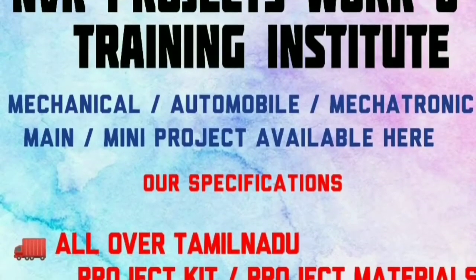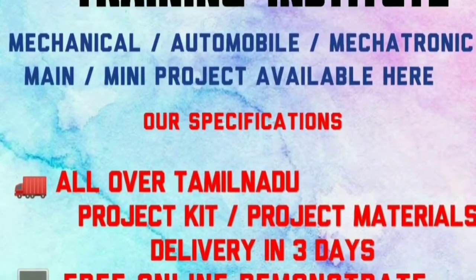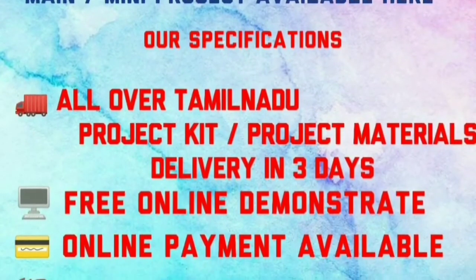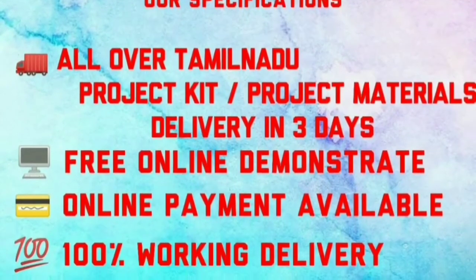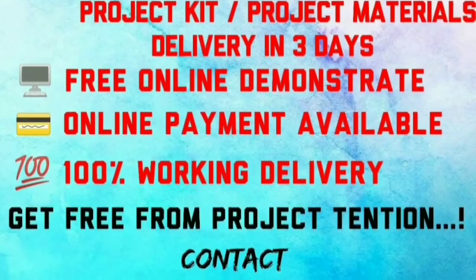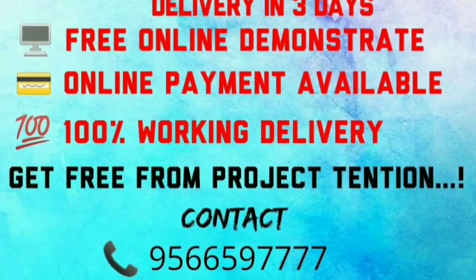In our institute, we provide mechanical, automobile, and mechatronics main and mini projects. All over Tamil Nadu, project kit material delivery is available in 3 days, with free online demonstration and online payments available. 100% working delivery. For more details, contact the number below.